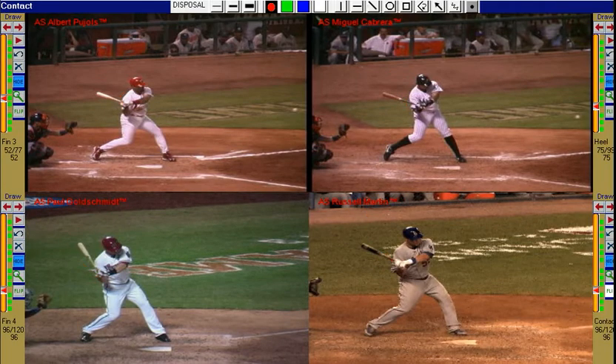They reach a powerful, connected position when halfway through their swings — their hands, rear elbow, and stripe of the pants all line up vertically.